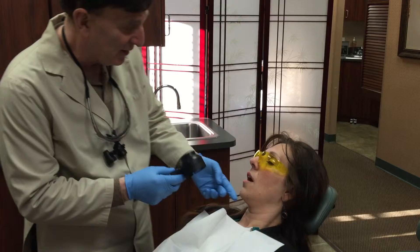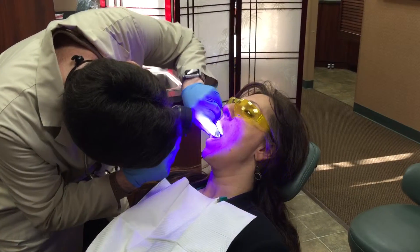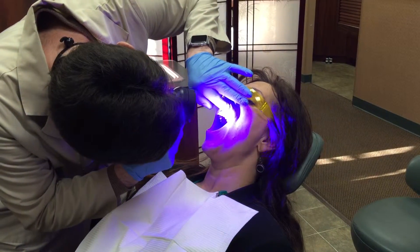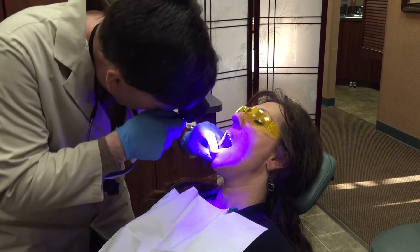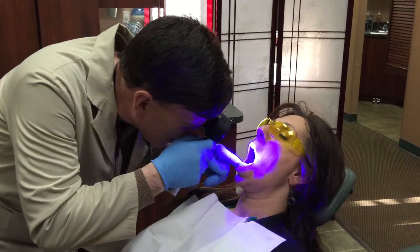And we're looking for anything that's abnormal. So if you lift your chin up a little bit and open real wide for me, we're going to take a peek. Now all the tissues are turning a green color and they all look nice and healthy. We're looking under your lip, and we're going to look under your lip on that side. Pull back your cheek, look on your cheek. We're going to look under your lip on the bottom, and we're looking on the other side for anything that looks a little abnormal.